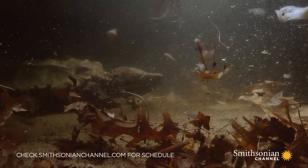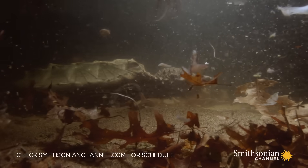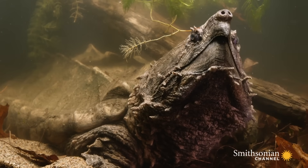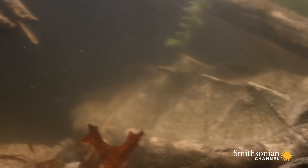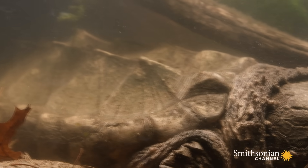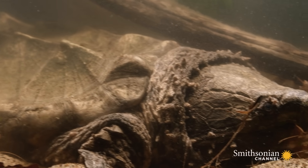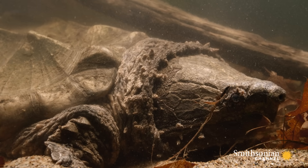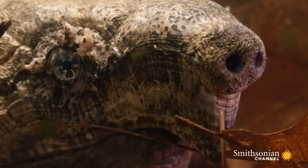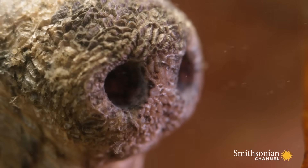Weighing in at some 150 pounds, this alligator snapping turtle finds a calm spot. He earns his calories by becoming just another rock on the bottom. His special sense organs taste the presence of prey in the murky water.